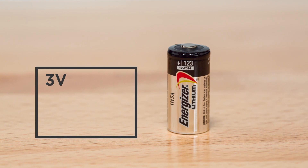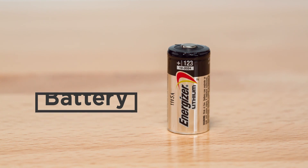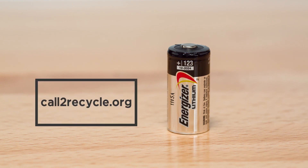Glass break detectors use 3-volt lithium batteries, CR123, which can be purchased at any electronics retailer or from your security provider. Be sure to recycle your used lithium batteries in accordance with your state and local guidelines.